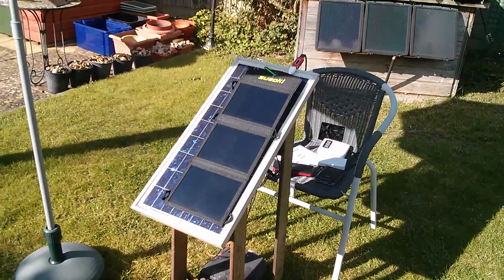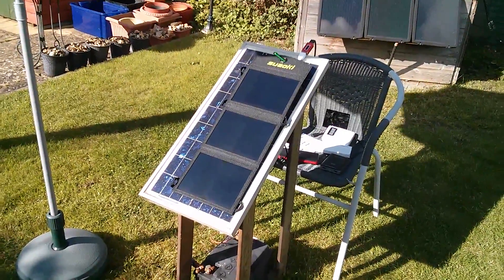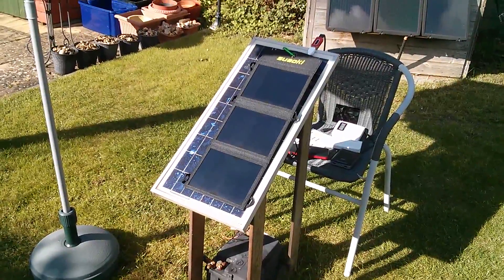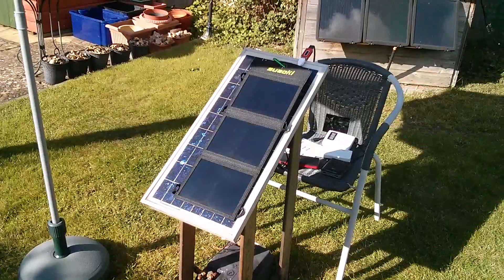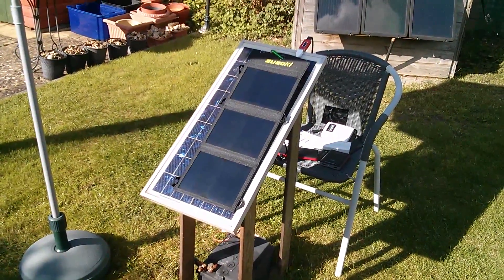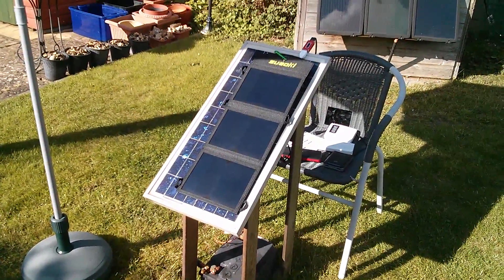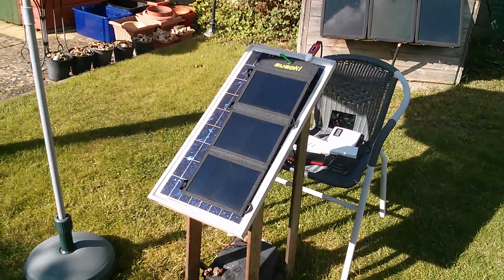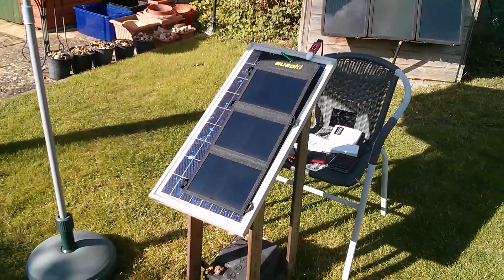I'm quite impressed with this panel — the most I've seen out of it today was about eight watts, with a theoretical maximum of 10.5 watts. The 16 watt rating I think is just a number plucked out of the air based on the size of the cells. But I reckon if I was somewhere warmer, on axis, middle of June and all that stuff, yes I think you could probably get ten and a half watts out of this panel.